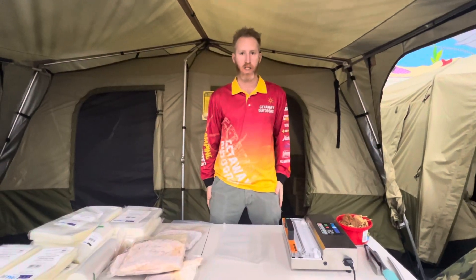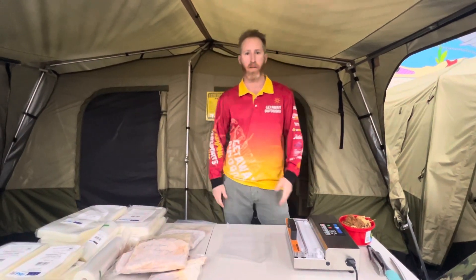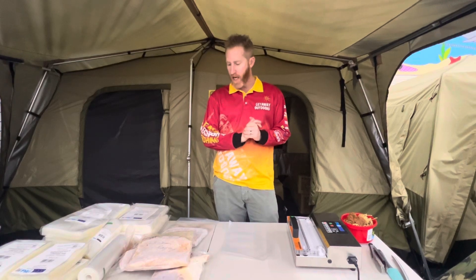Hey guys, it's Rob from Ghetto Outdoors in Balcata, your number one WA family owned camping store. I'm going to discuss vacuum sealed camping meals.